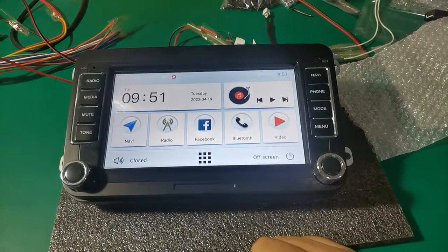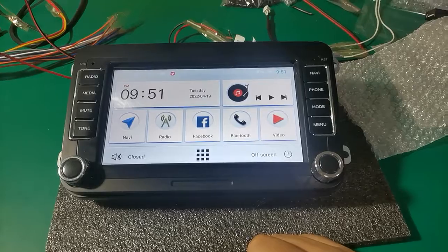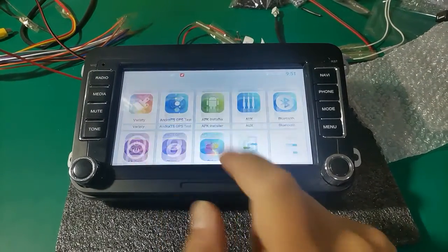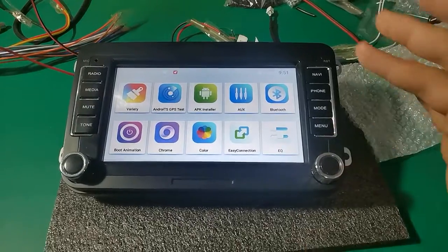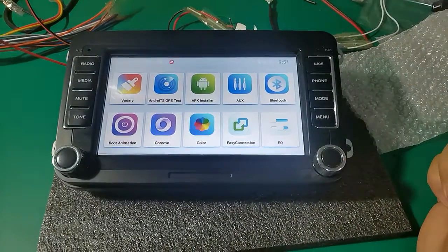Hello friends, for the Topway T3 platform Android Navigation, I'm here to show you how to set the touch pattern light — how to turn it on and turn it off.